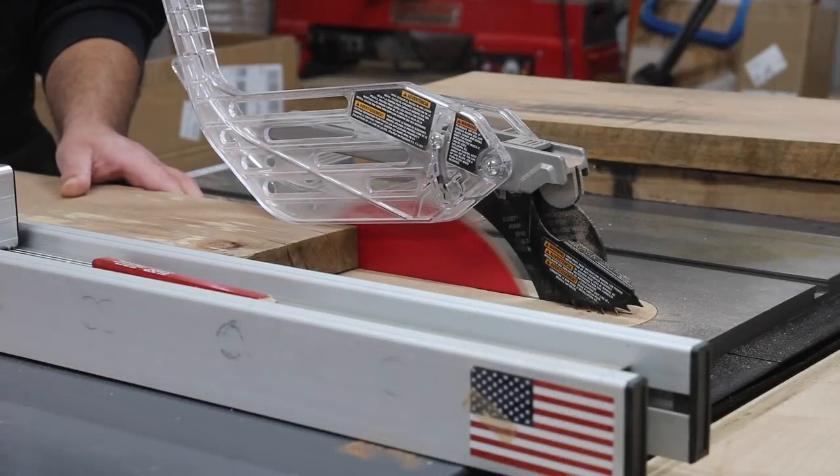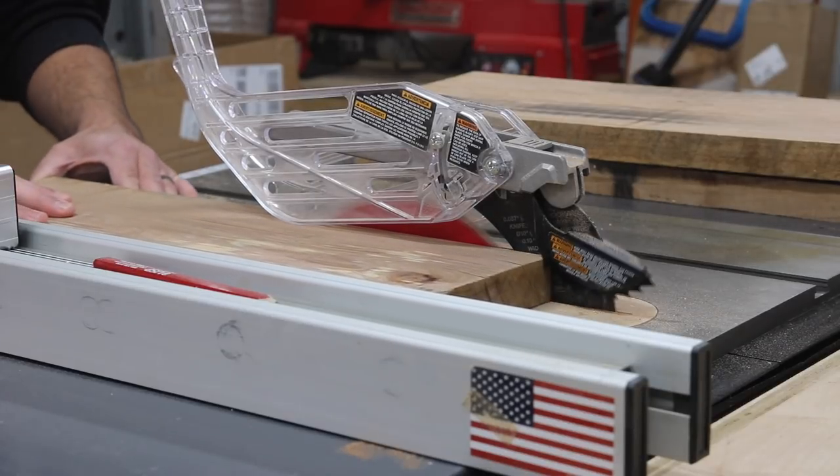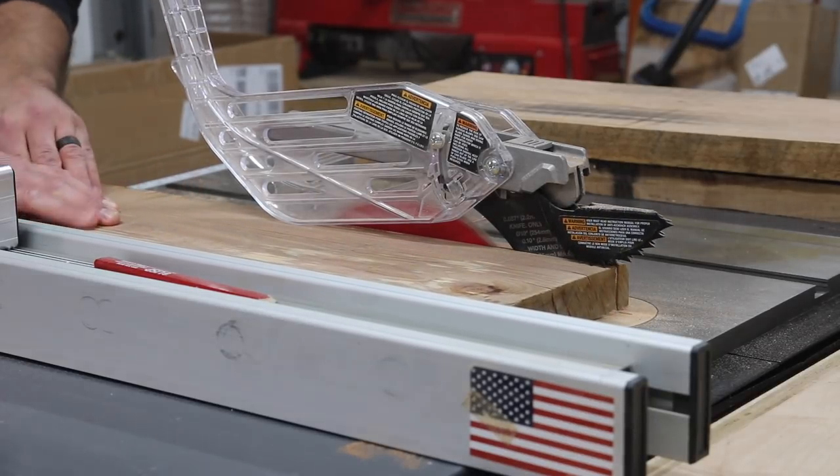In this video I'm going to show you how to make floating shelves, and I'm going to be using Rockler's blind shelf supports to hang the shelves.